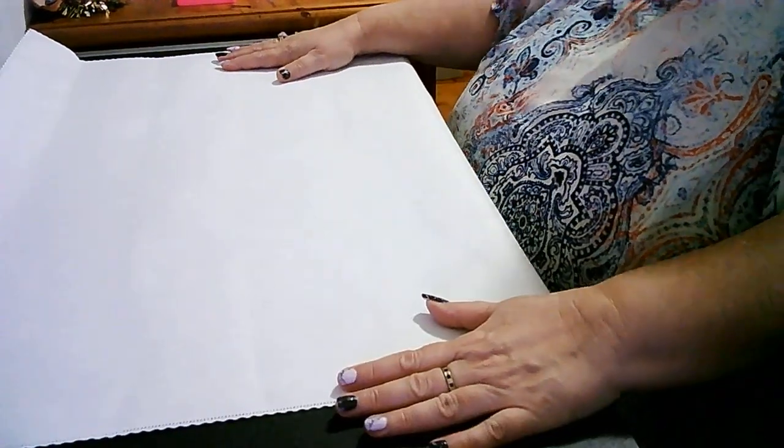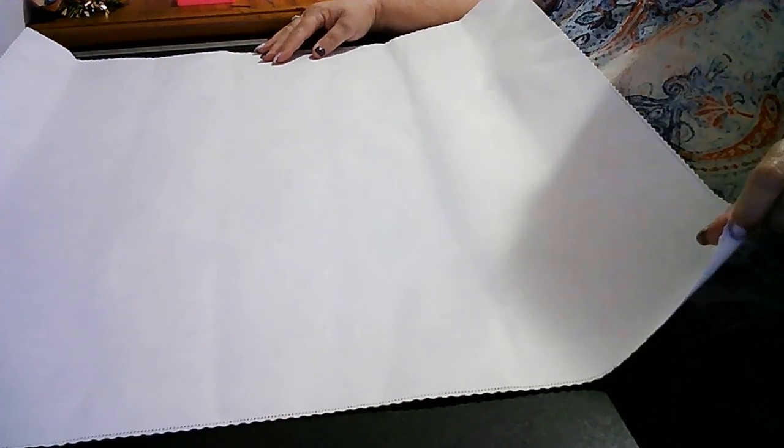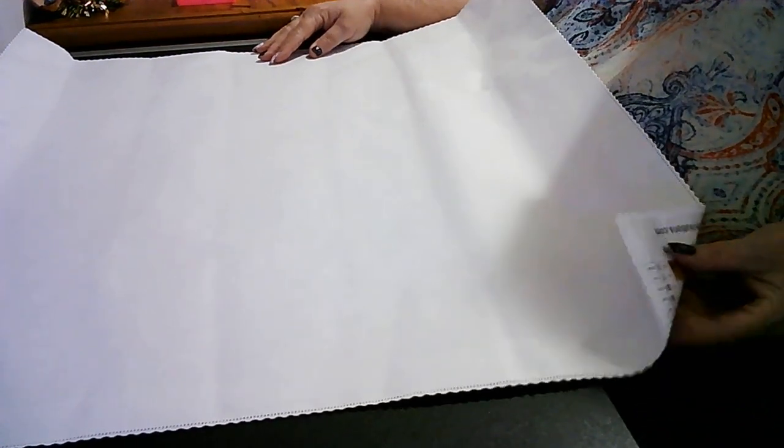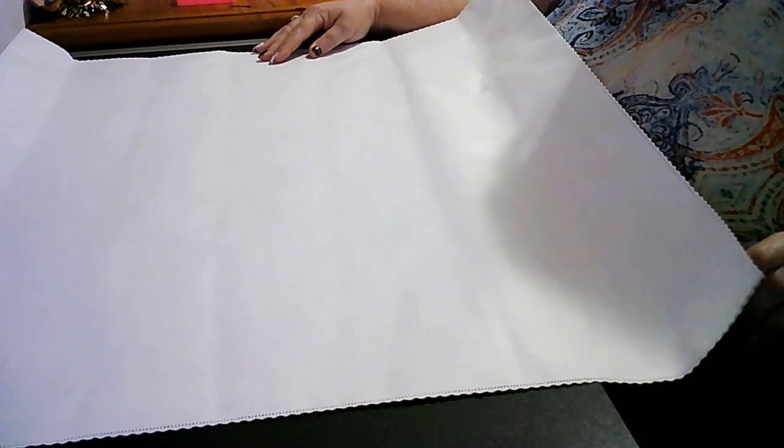Does everyone want to see? This one is a 60 by 60. So do you want to see what I got? It's soft lengths. I like the plastic on these — it's a lot thicker, which is good.